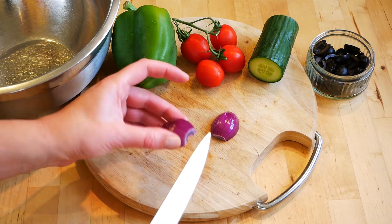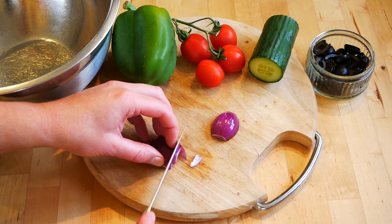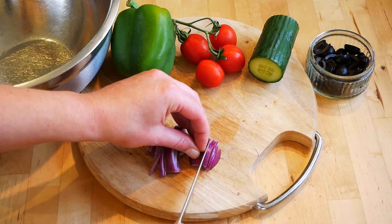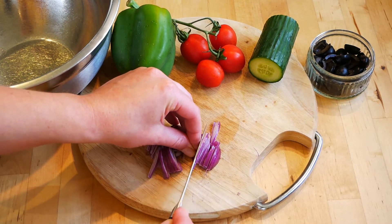Cover with cling film and place in the fridge for 20 minutes or until you're ready to cook them. To make the salad, remove the skin and the sides of a red onion and then very thinly slice it. I'm just using a small red onion — this salad is roughly going to make enough for two people.